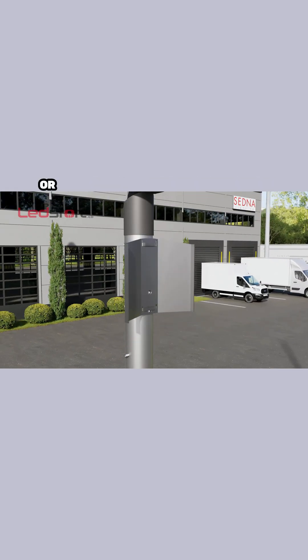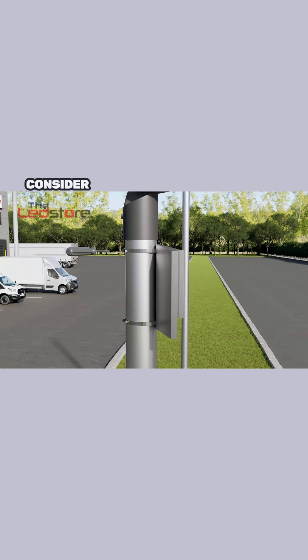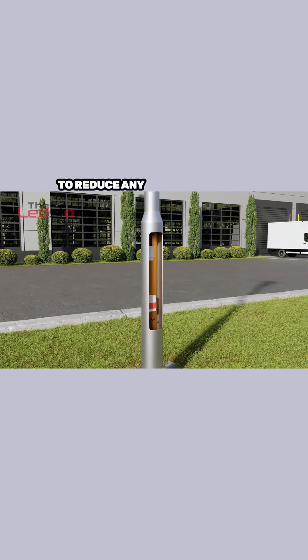If in a residential neighboring area or dark sky friendly install, why not consider our light spill shield, which can be fixed to the back of the column to reduce any unwanted glare.